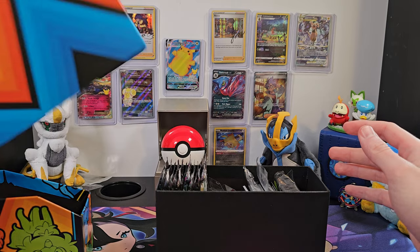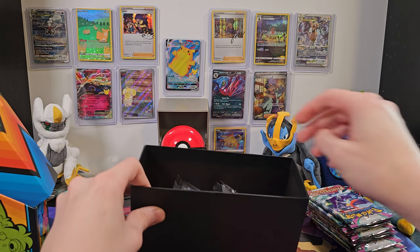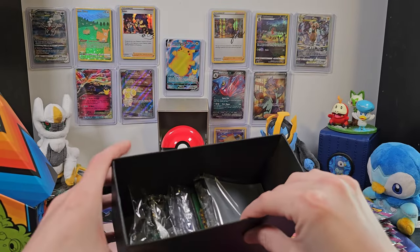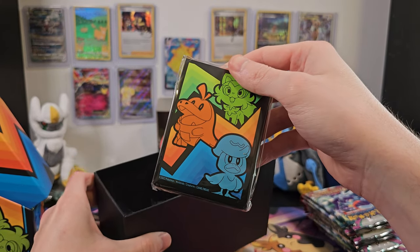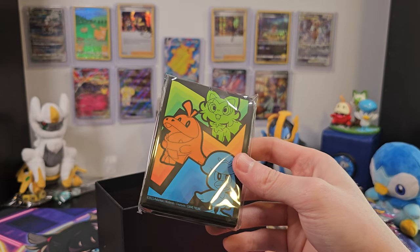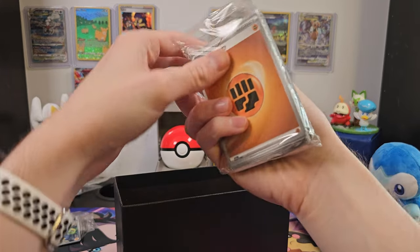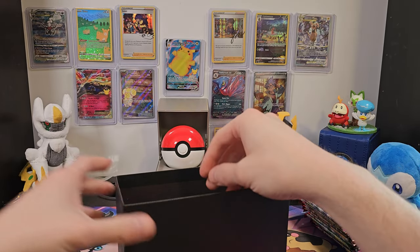Inside, as usual, we have our cardboard protector. We have our booster packs that I'll pull out and set aside. We also have some plastic condition markers — they've got a nice shine, I thought they were metal for a second. We've got our sleeves that actually look really nice, and I might end up using these. Does anyone know if they're competition legal, or would I have to get special sleeves instead? We've also got our promo card that we'll set aside. Then we've got our bundle of energy cards.